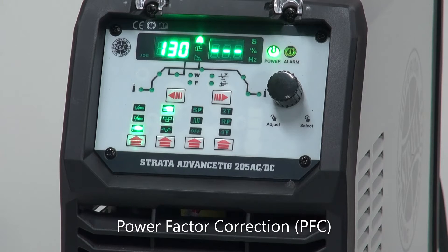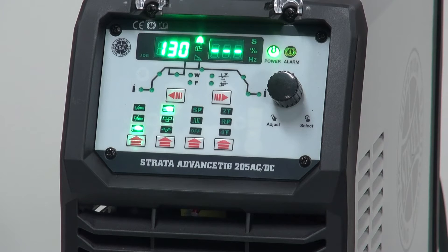Two other features built into the Strada Advanced TIG 205 AC-DC. The first one is PFC — Power Factor Correction. This allows for the correction of the voltage and amperage input, bringing them together. The more they are aligned, the more efficiently the machine runs. This makes the output power more useful for the input power. It helps when running on generators, extension leads, work sites, and areas where there is poor power. PFC is a little extra in cost, but it is well worth having in a machine.